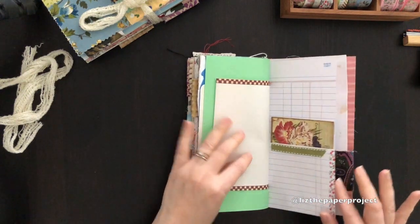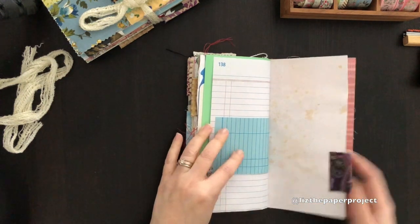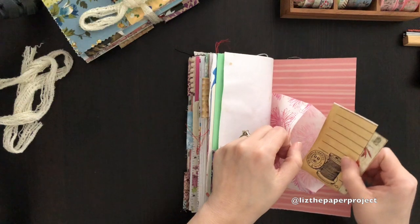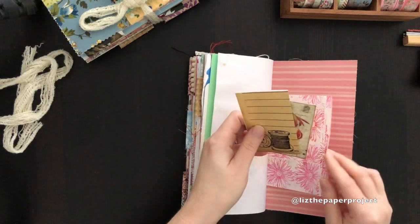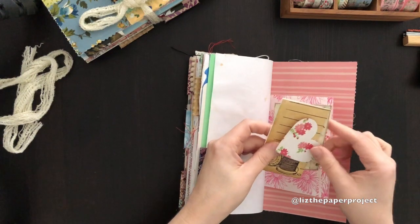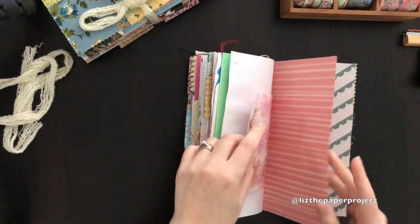Another pocket. I've added some ribbon to these sides as well. There are some coffee stain pages and more ephemera bits here that you can use throughout. I think I've got a little double-sided heart here as well. That's the first one — they'll be kind of similar.